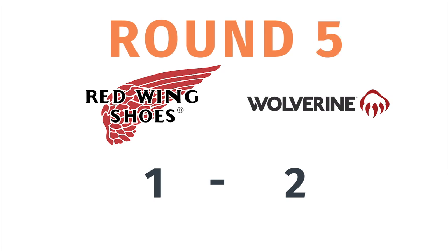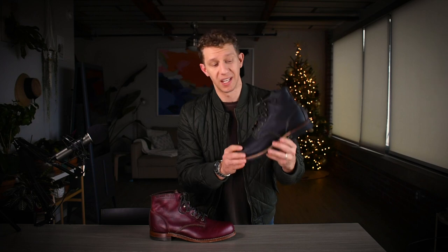As for the break-in period, I really expected to have a difficult time with both of these boots. When I put on the Wolverine Thousand Miles, I didn't experience any soreness at all. I expected a similar two-to-three-week break-in with the Blacksmith since it shares the same last as the Iron Ranger, but I didn't really notice anything either. Others online noted that the Blacksmith in Black Prairie leather just doesn't attack your foot the same way Amber Harness leather does on the Iron Ranger. So the winner for best break-in period is again a tie.